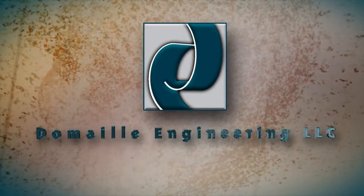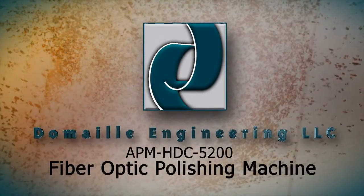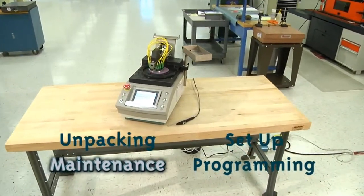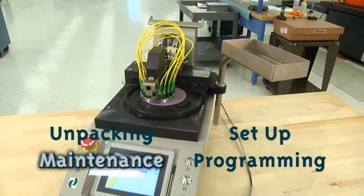Congratulations on selecting the APM HDC 5200, the premier fiber optic polishing machine. Proper care, usage, and maintenance are critical to your polishing machine's longevity and polishing accuracy.